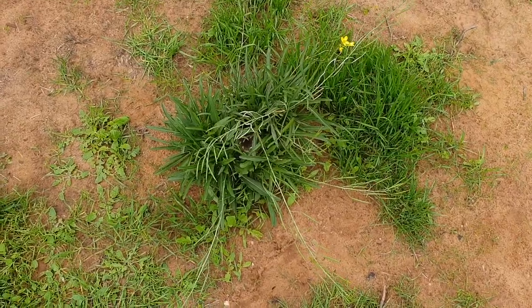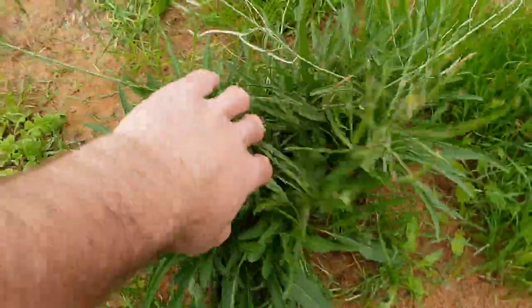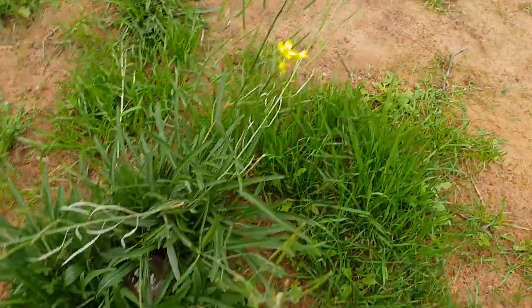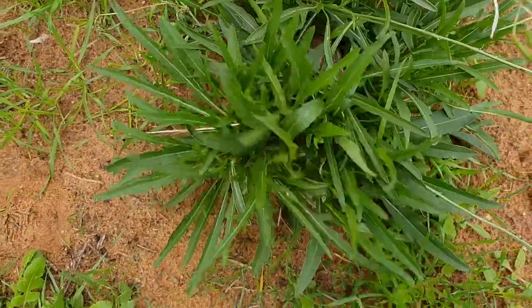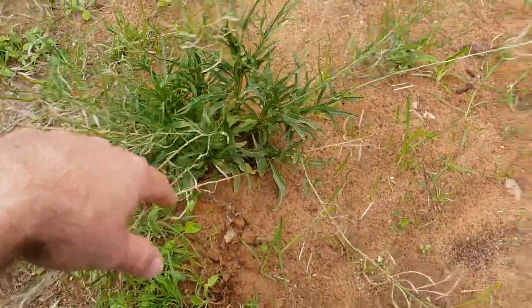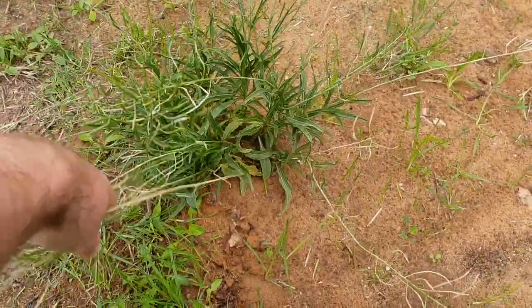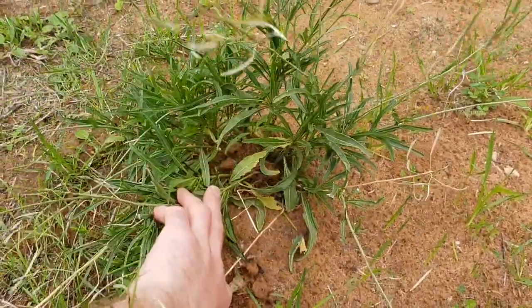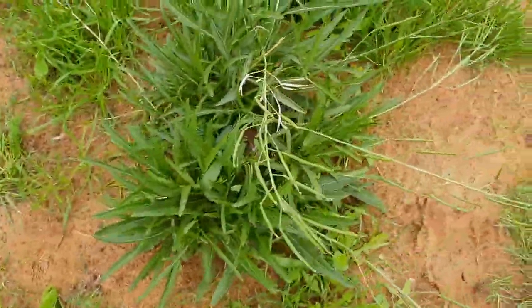So you can see this Organite that's within here — it's been in there for about a month and a half. You can see how green this plant is, how full it is. Then you go to this one — when I put the Organite in this one, it was half the size of this. And this one here hasn't grown much bigger at all. It's very thin at the base, you can see through it, it's not very healthy, and nowhere near as green.